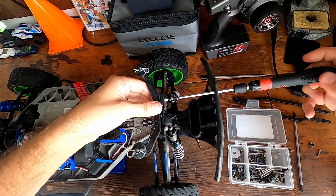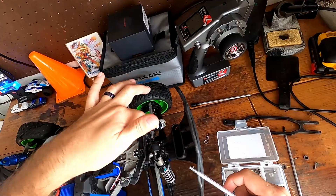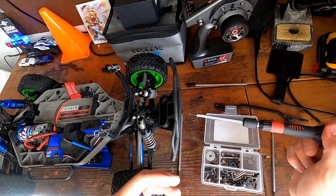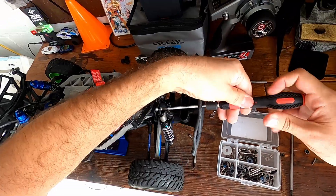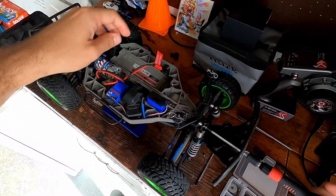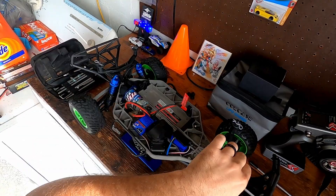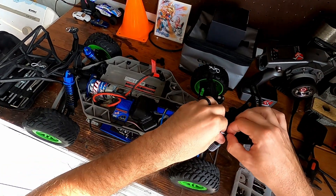A little secret — this is actually the first one I drove in this lot. There was nothing wrong with it; this shock fell off while I was playing, so I had to stop. There's one more car we haven't gone over yet that is in pretty much total working order — that will be in the next video. But I think the first video I'll make before that will be swapping this to brushless.